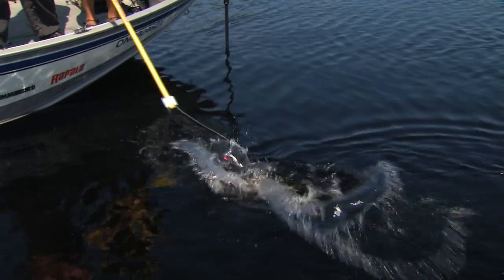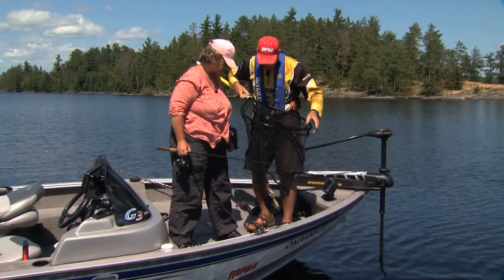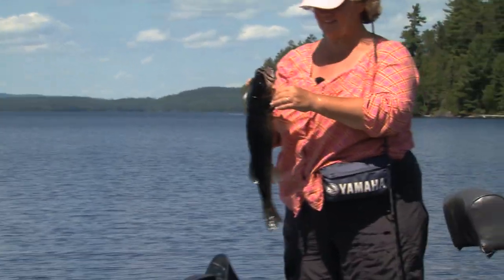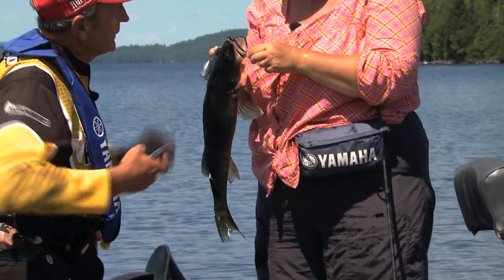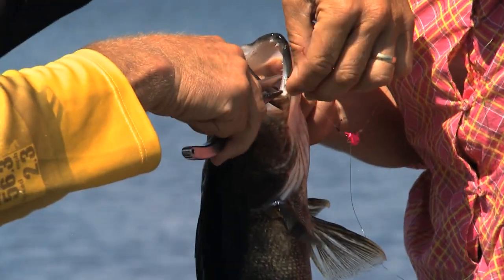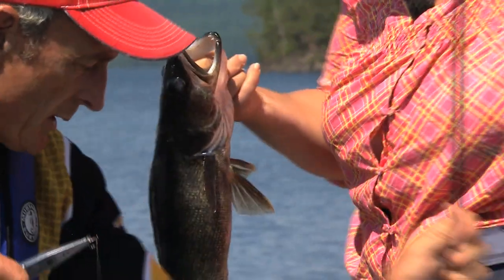That's a nice chunky one — caught right on the stinger hook. You did well, Barb. Picture opportunity! You want me to give you a hand taking the hook out? Oh, it's in the tissue — that's with that little stinger hook. That's why you've got to be careful if he thrashes. Just hold him tight. You didn't have him by much, but he wasn't going to get off. Barb, if you want to put him in the net, I'll take your rod.